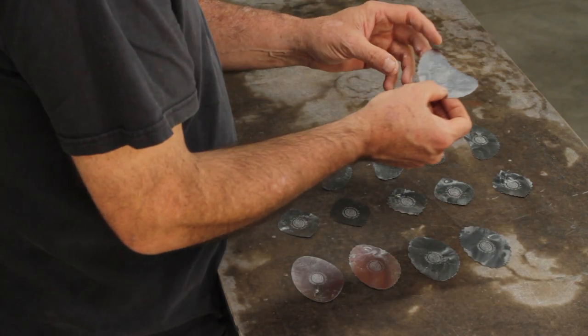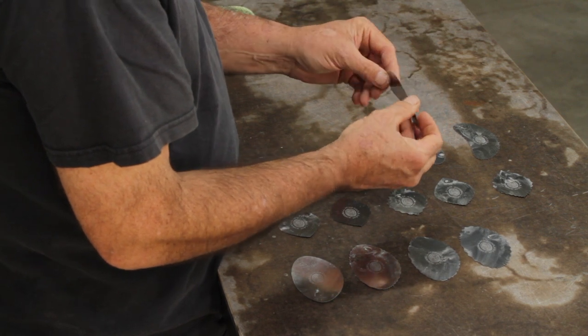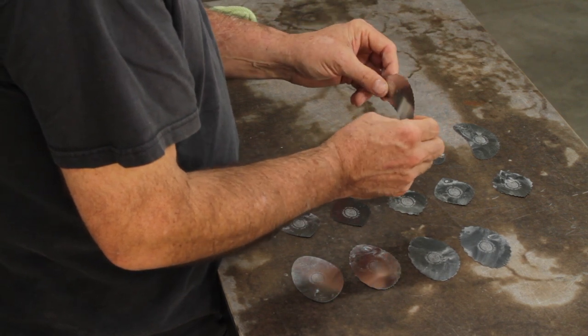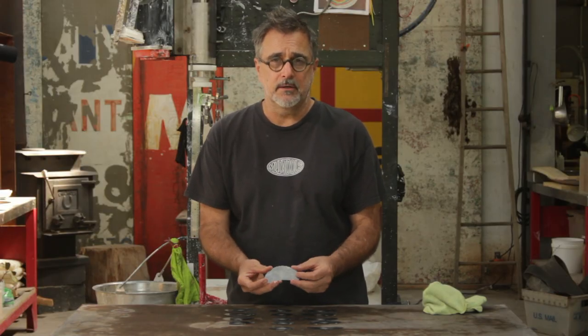And not only that, you can take a file to these and change them if you want. They're fileable. You can use a Dremel with a small diamond burr on it to change the way — to make your own marks on these ribs. They're all made of high-quality stainless steel that's high carbon, like the cutlery grade that you use in knives, in high-end kitchen knives.